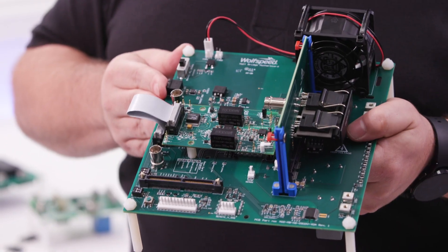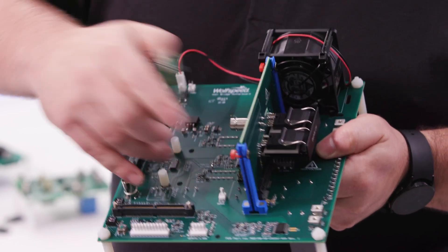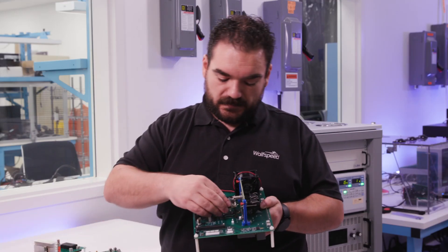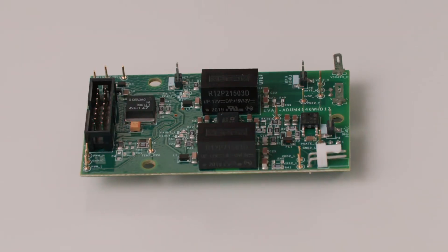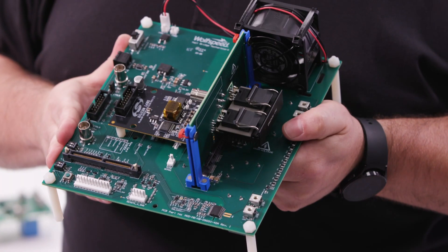If you want to change out the gate driver, it's no longer three to six weeks of development work. You unplug the gate driver and plug in a new one. There you go — now you are testing the feature set of a completely different gate driver from even a different manufacturer without having to redesign the entire board.